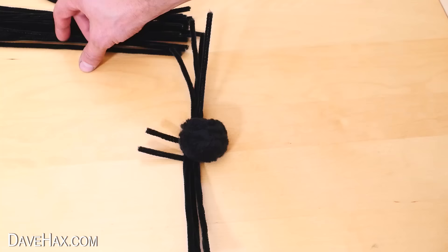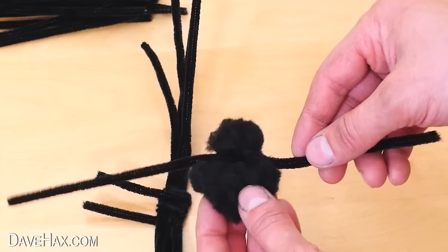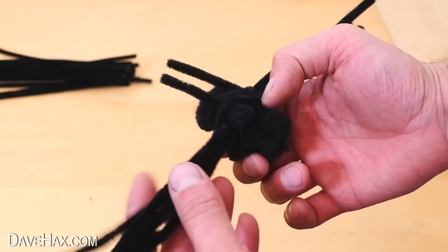Next, take the pom-pom and mount it to the back of the spider. Use a pipe cleaner wrapped around to make a differentiation between the head and the body, then fix it to the legs. The body of the spider is very fluffy — if you like you can leave it like that, or trim it a little with some scissors.